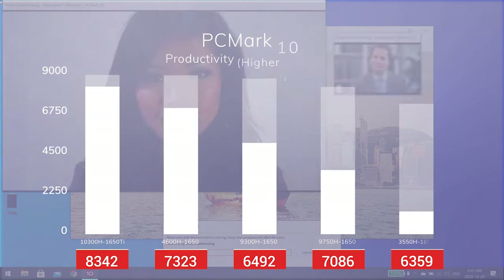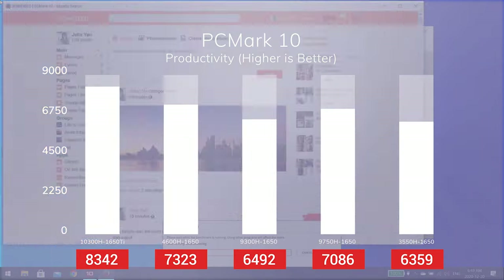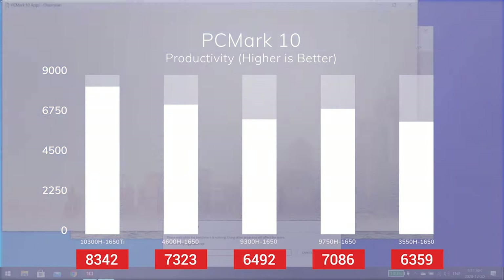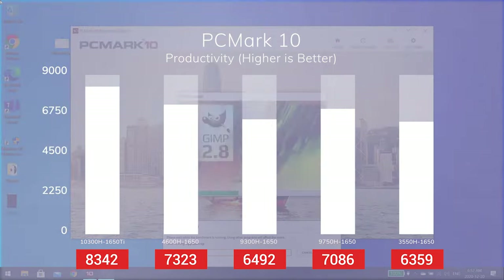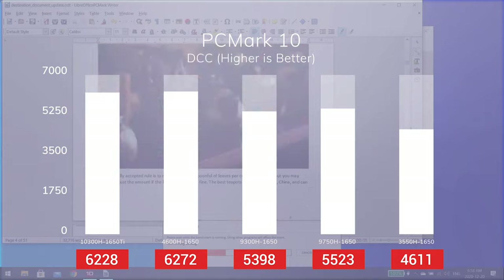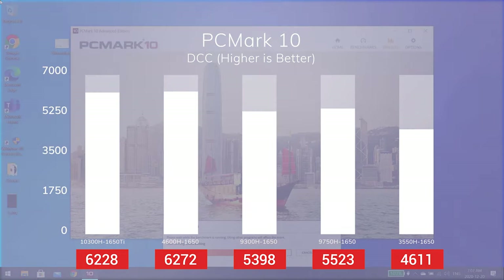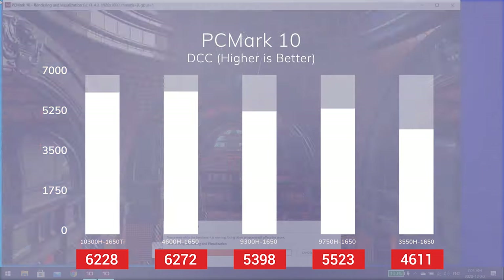Looking at PCMark 10, we see a completely different story. In productivity, we see that our Lenovo performs better than any other laptop in our stack. Not many apps are optimized for more than 4 cores and 8 threads, and as our 10300H has better single-core performance, it's not surprising that it performs better in real-life applications. In digital content creation, we see that the 10300H and the 4600H perform very similarly. One quick note — the performance difference between the 9300H and the 10300H is very impressive.